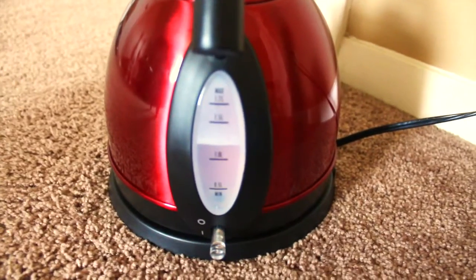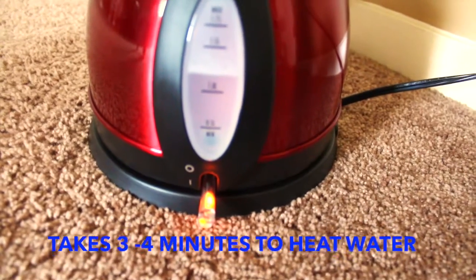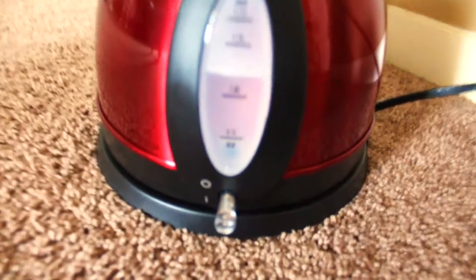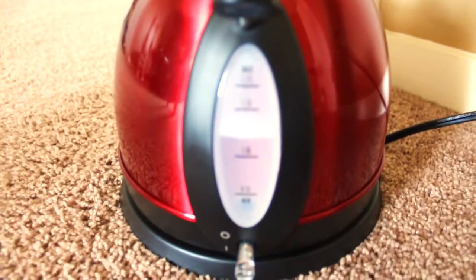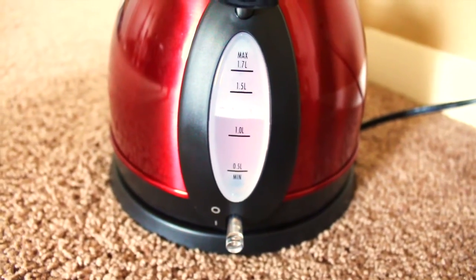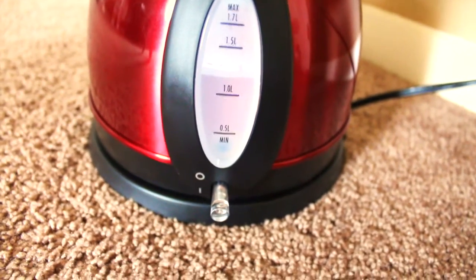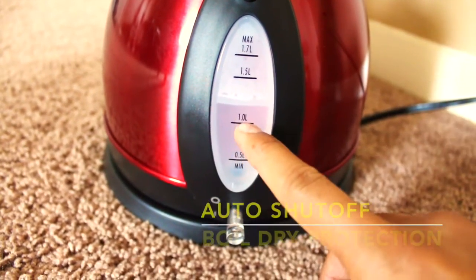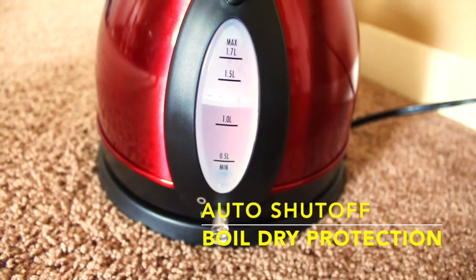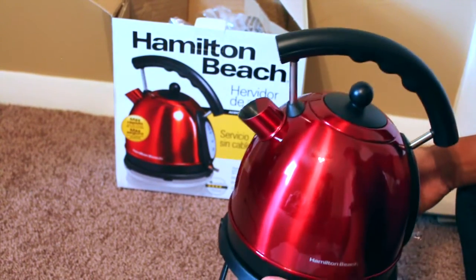Right now the water is just about one liter. If you press this it turns on, and just pull it up and it goes off. The kettle sits on top of the power base, the water level is about one liter. Press it down — turns on; pull it up — turns off. I hope you guys liked watching this video, thank you very much.